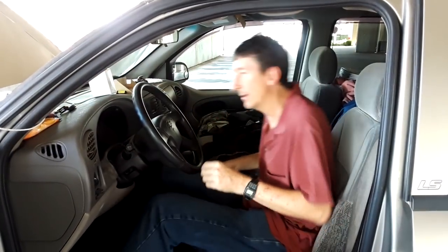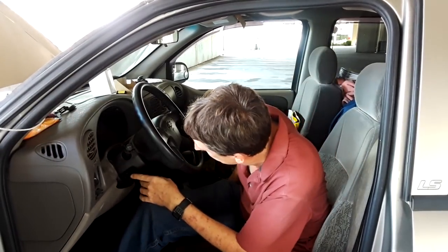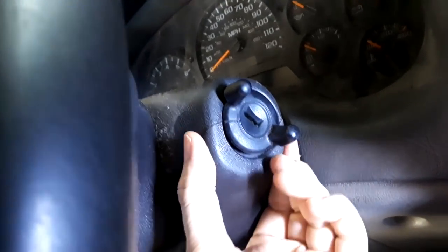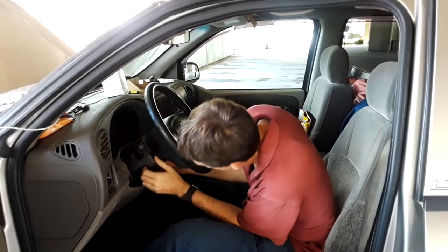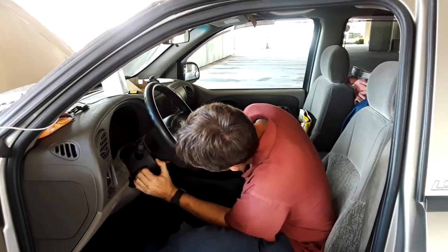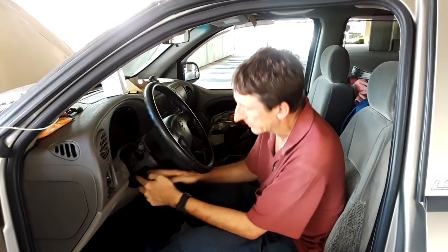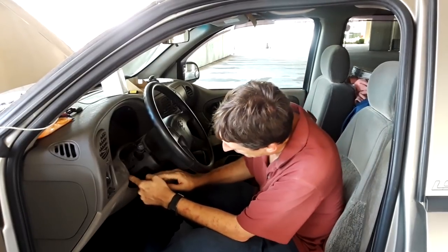Next, grab on the key side. What you want to do is pull down right here — that just pulls down. Then pull down also on the other side. Once you've got it pulled down loose, there's a little rubber piece that the tab fits into. Just push down and push back on it a little bit.